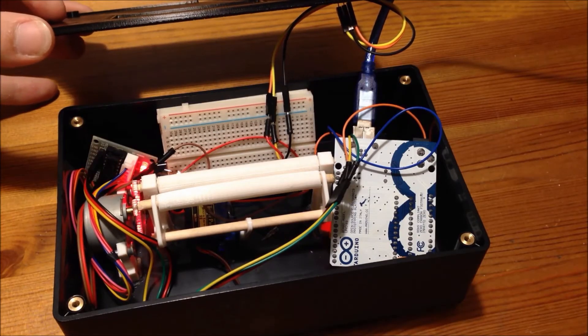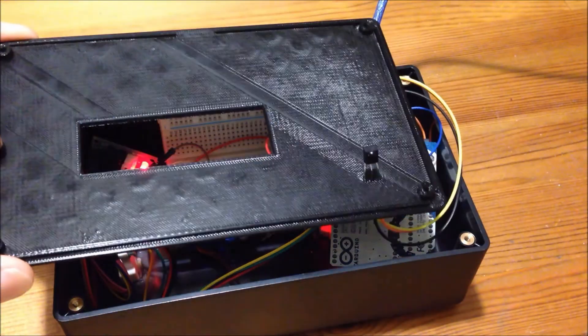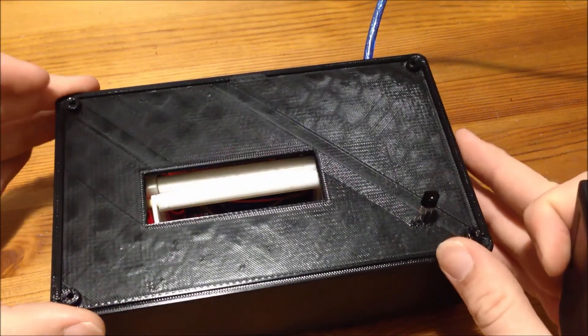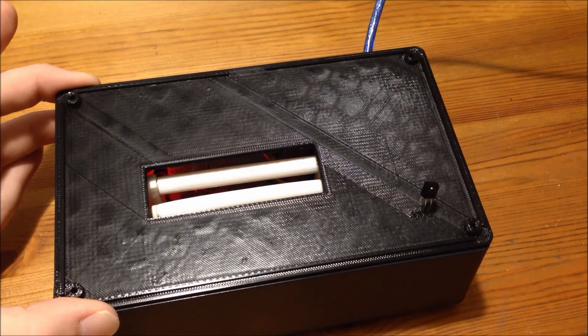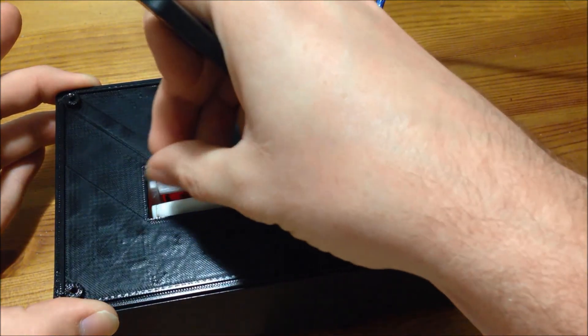Here's a video of my project in action. You can see it all wired up under the lid, and once closed, only the infrared sensor protrudes from the box. I programmed the Arduino so that tapping one button on the remote opens the roller arm so you're able to load your tobacco.